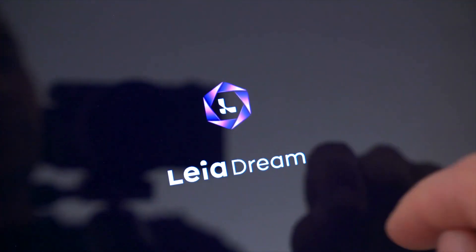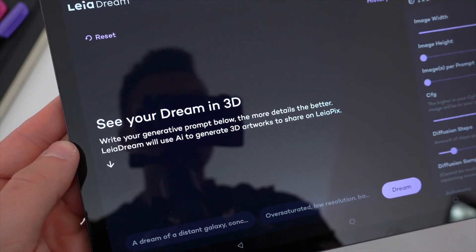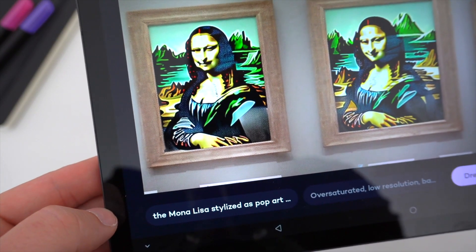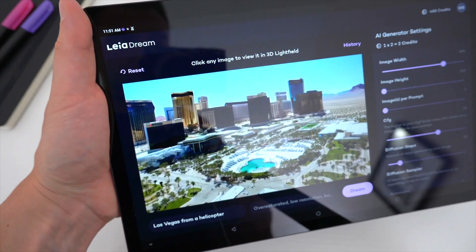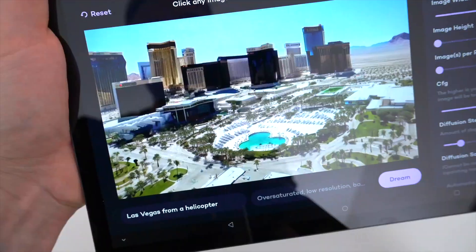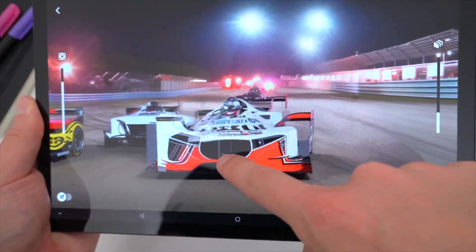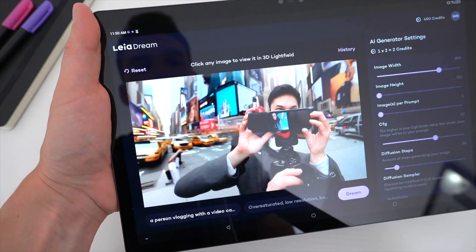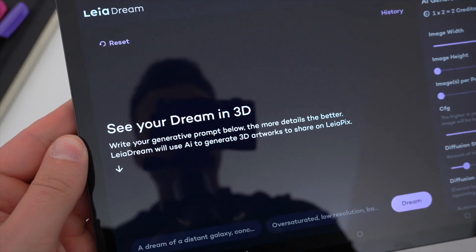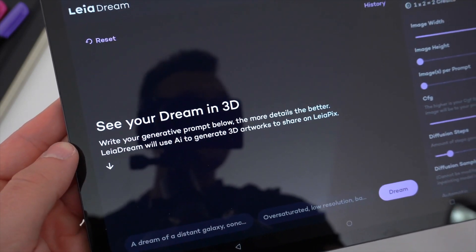AI is one of the hottest tech topics right now, and the LumePad 2 takes advantage of it via the LeiaDream app. By typing out a few sentences or a string of descriptive words, the LumePad 2 can bring your thoughts to life with AI-generated art — and you can also transform that art into 3D. This takes some practice; the more specific you are with what you want, the better the results. The AI has generated some pretty frightening stuff from seemingly harmless prompts, but you can use this to flesh out ideas, create new visuals, test out AI, or make something totally unique.